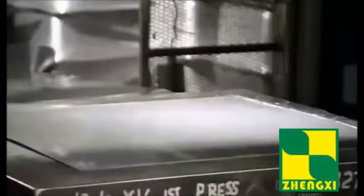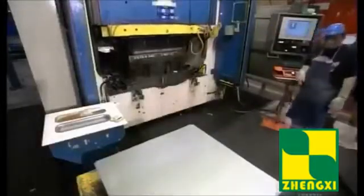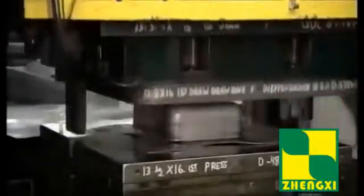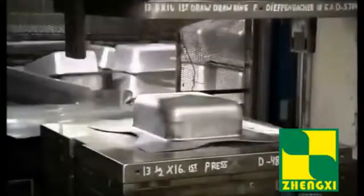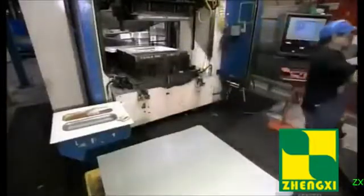They place a blank under a thousand-ton press. As it descends, a punch rises from below. It stretches the blank into the rough shape of a sink bowl. Stretching the steel also transforms it on a molecular level, hardening it.